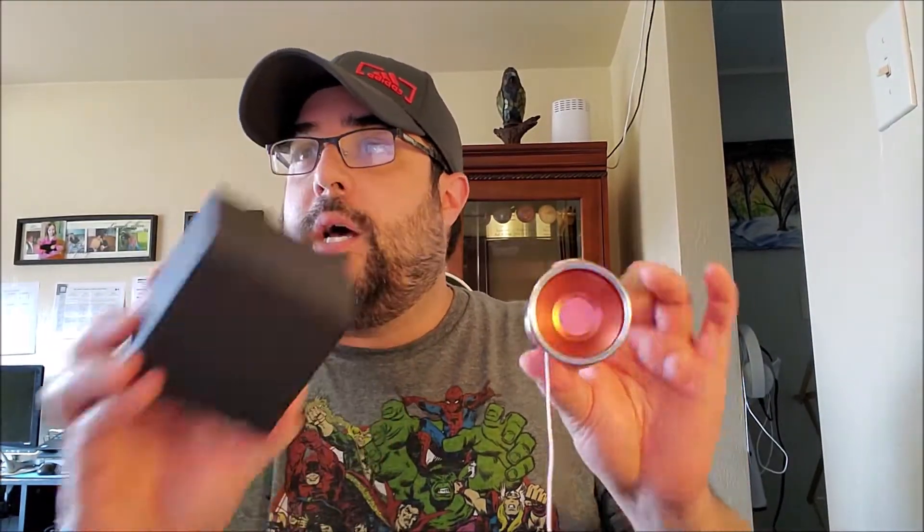So, Yo-Yo Friends Peregrine — the newest yo-yo coming out from our good friends at Yo-Yo Friends. Here's the box, here's the yo-yo, and this is their high-end, premium, competition-spec, competition-killer yo-yo. Oh my god.